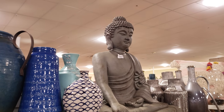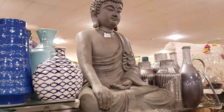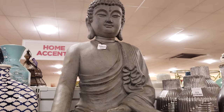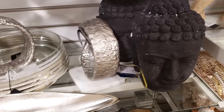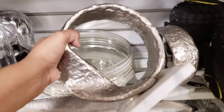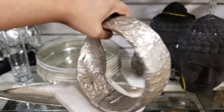I'm in Home Goods. This large Buddha is going to be $130 — very, very large. Look, more Buddhas around here. There's one on a marble base — Mac Studio — that one is different.